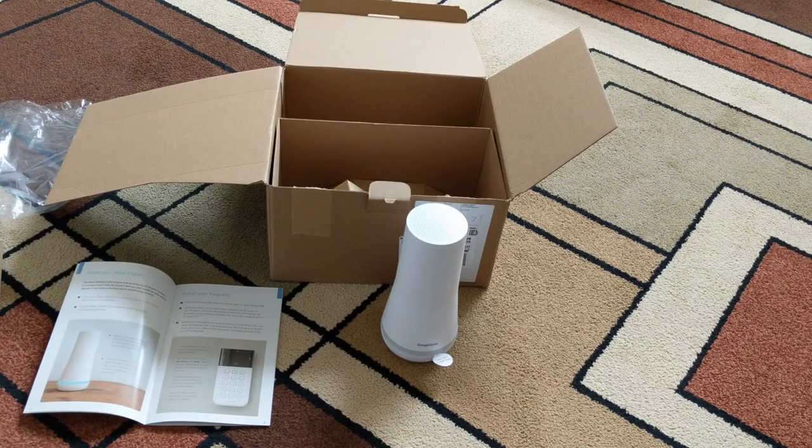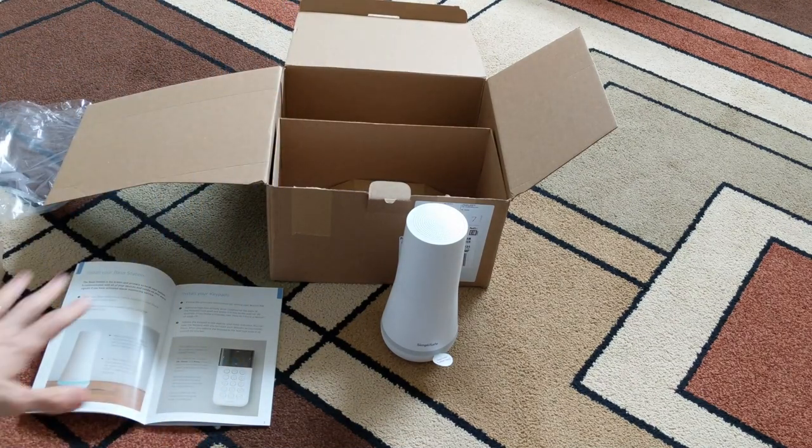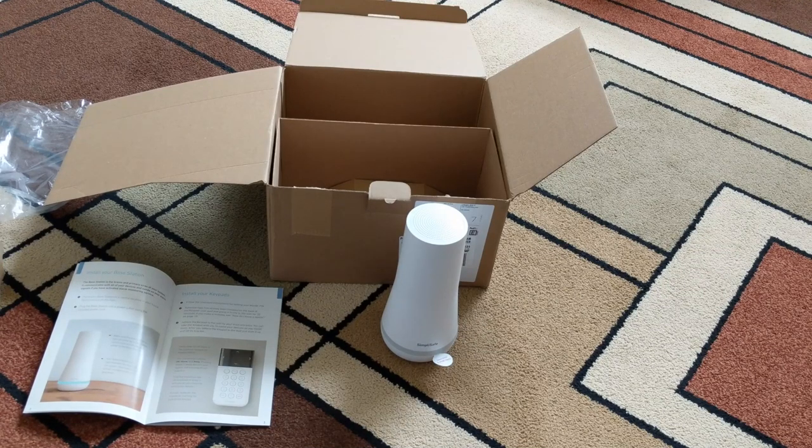Hey friends, we are setting up our SimpliSafe system here. Step by step we're going to show you how to do this, going off the instructions.